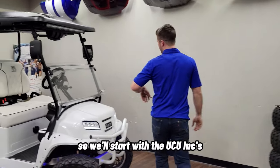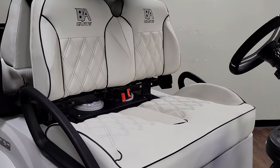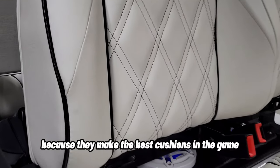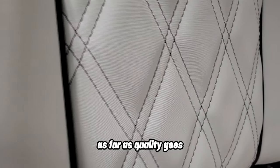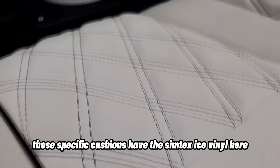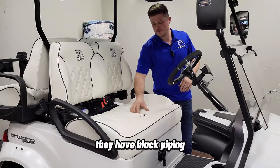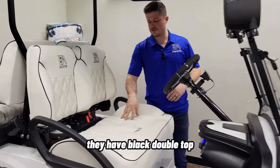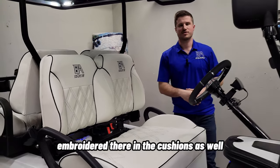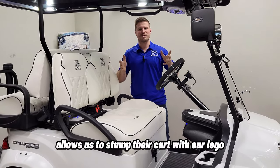Now let's talk about the interior, starting with UCU Inc's Sweet Seats. These guys are out of Minnesota, and they make the best cushions in the game — nobody's better in the golf cart industry in terms of quality and comfort. These specific cushions have the Simtex ice vinyl, black piping, and black double top diamond stitching. We also have our logo embroidered in the cushions, which we always appreciate when a customer allows us to stamp their cart.